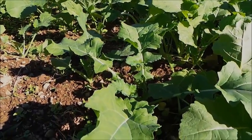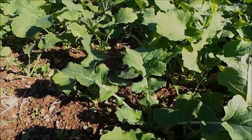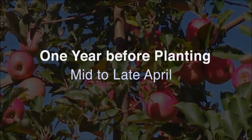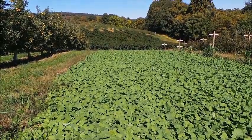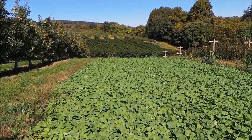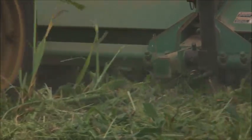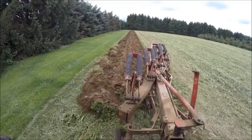Rapeseed planted in early September should be at the rosette stage going into winter so that it will successfully overwinter. Early in spring, the rapeseed might not look like much, but as soon as the temperature warms up, it will shoot up and produce a lot of growth. Just like you did with the sorghum sudan grass cover crop, mow the rapeseed using a flail mower and plow it in.